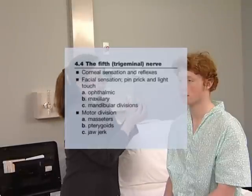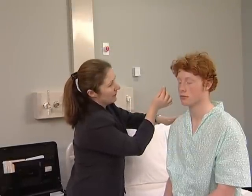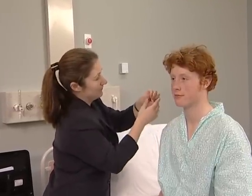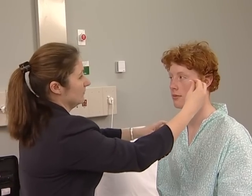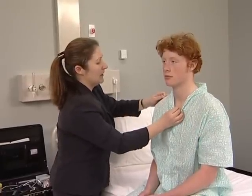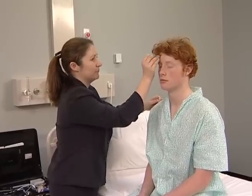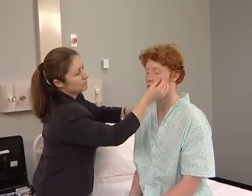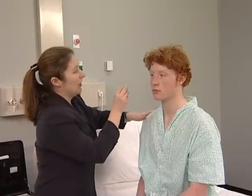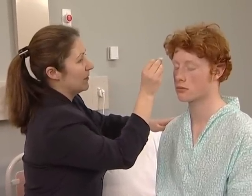The fifth nerve has sensory and motor divisions. Begin by testing the corneal reflexes gently and ask the patient if the touch of the cotton wool on the cornea can be felt. The sensory component of this reflex is the fifth nerve and the motor component is seventh. Test facial sensation in the three divisions — ophthalmic, maxillary and mandibular. Test pain sensation with the pin first and map any area of sensory loss from dull to sharp. Test light touch as well so that sensory dissociation can be detected if present. Touch very gently with the cotton — just get you to say yes when you feel it.